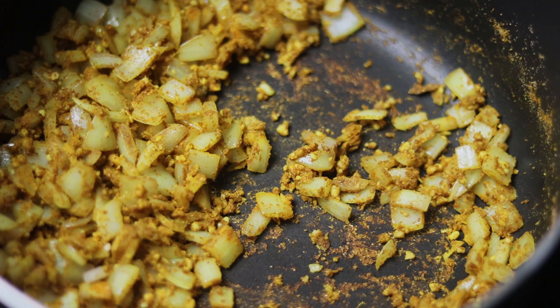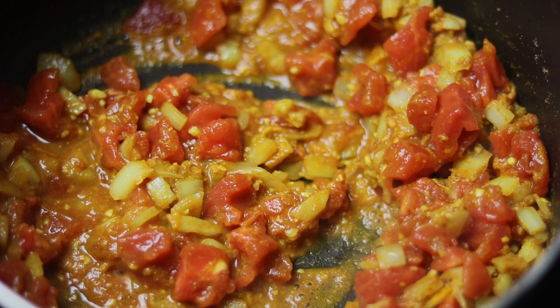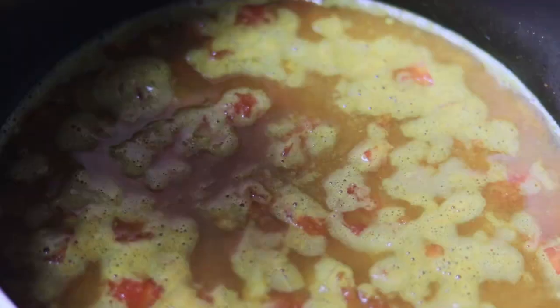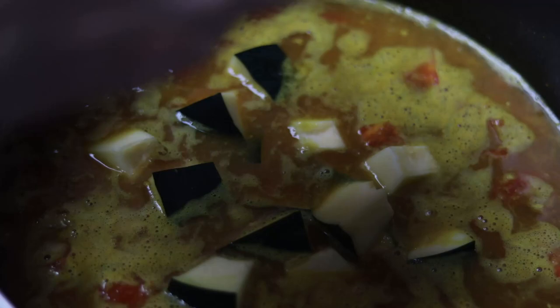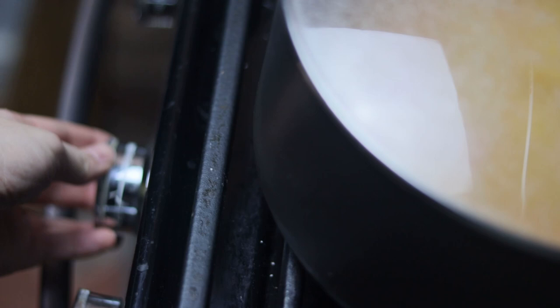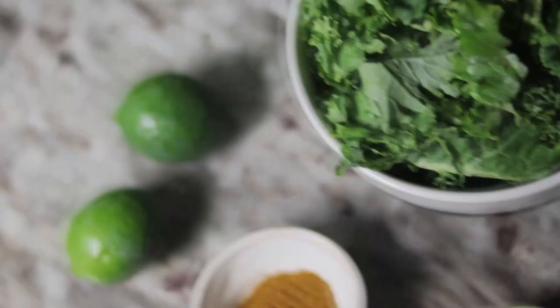After all of your aromatics are cooked up, it's time to add your tomatoes. Along with the tomatoes, add three cups of water, then add your mung beans, and finally add your acorn squash. At this point it'll be really tempting to add salt, but wait until your mung beans are fully cooked. Bring it to a boil and cover it with a lid, then turn it down to low heat and simmer for 15 minutes.